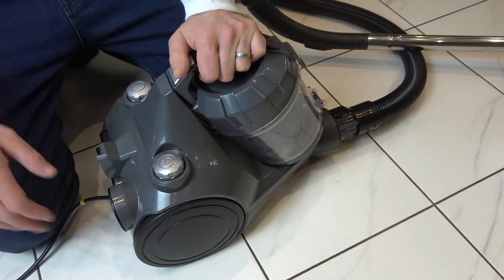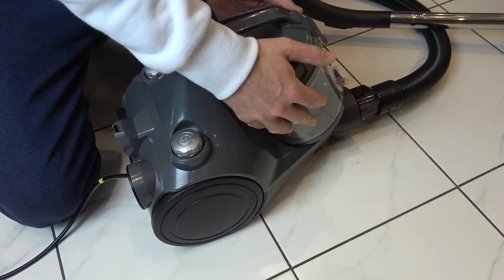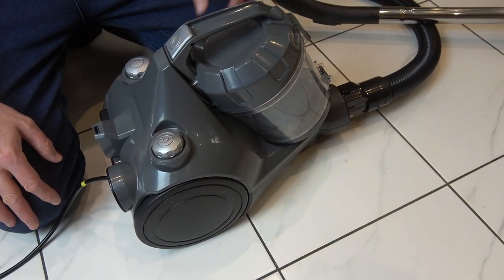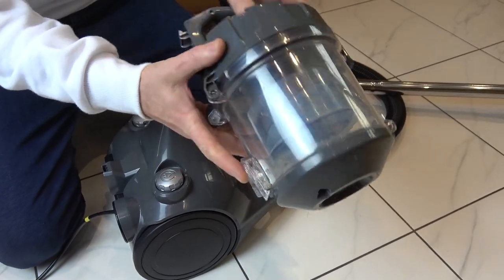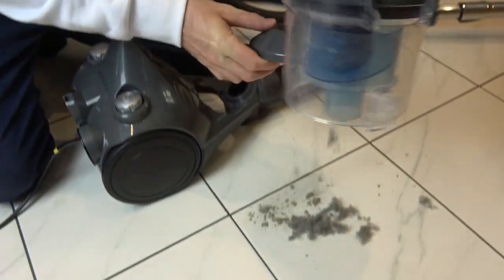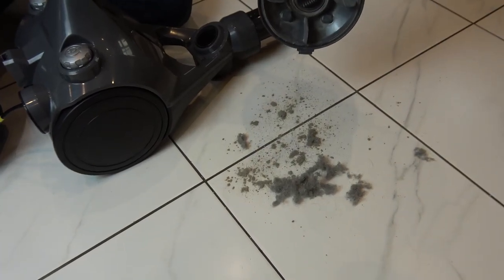Right, now let's empty it out. Obviously you would do this over a bin — I'm going to do it on the floor just to see how much dust has been collected, and this is real. This has been running for less than two minutes. To release it you press that button here and then press this little button so the bottom falls out. So there you go — look at that, that is amazing. It has actually collected a good bit of dust.